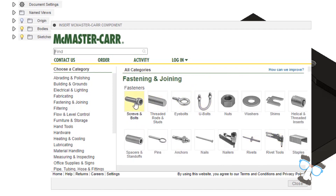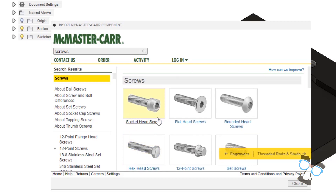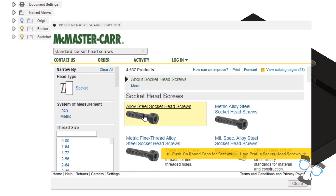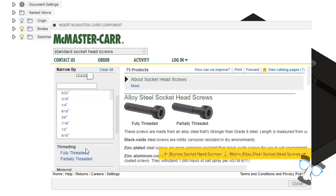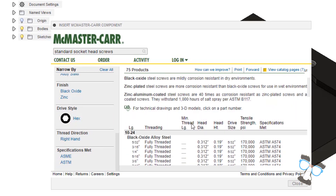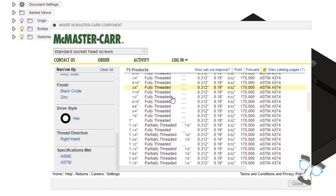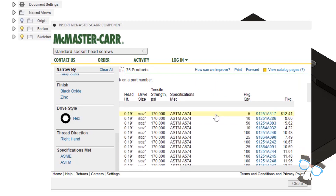Let's say I need a screw for this assembly. I can go into screws and bolts and select what type of screw I want. Personally, I'm a big fan of socket head screws. I can say I want a regular socket head screw — alloy steel is strong enough for what I need. On the left toolbar, I can select thread size, maybe a number 10 screw, I can select length, threading type, material, finish, and other options. I can go down and find different screw sizes, and even find the part number for McMaster-Carr. This allows us to import any model that we want into an assembly.